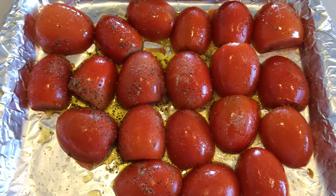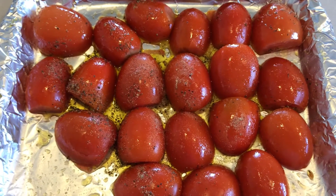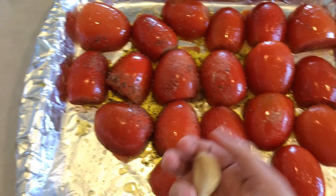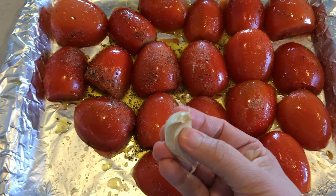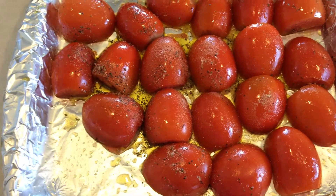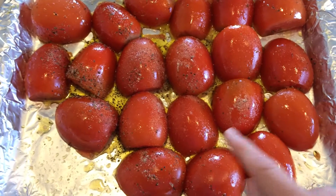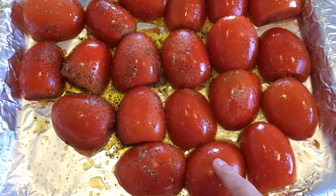Put this in a 425 degree oven for about 15 minutes. At 15 minutes, you're going to take four garlic cloves such as this and they'll go right here in this slot. Put them back in the oven for another about 15 minutes until the skins are blistered and turning color.